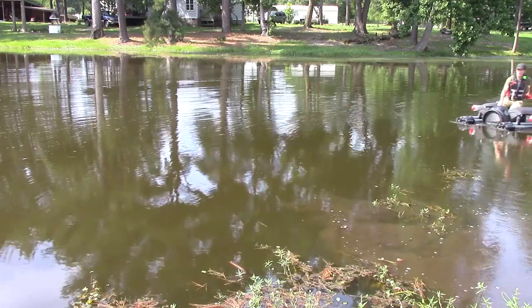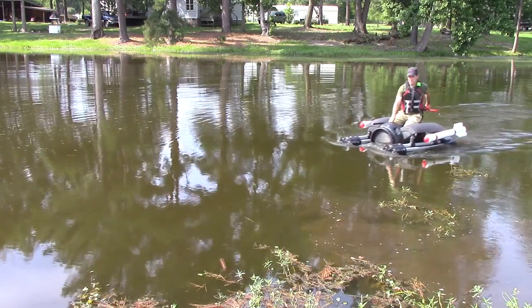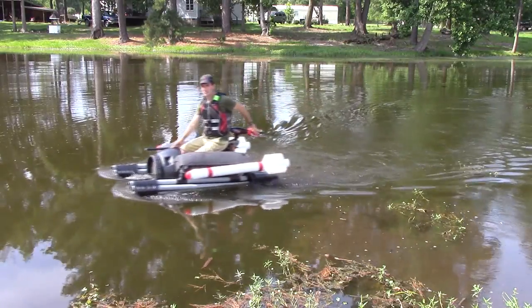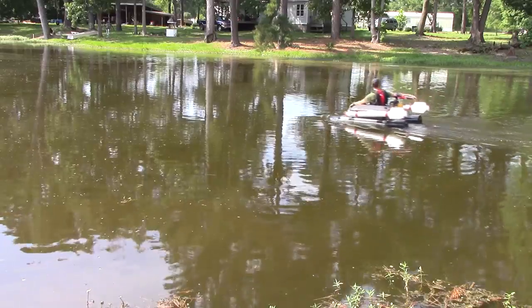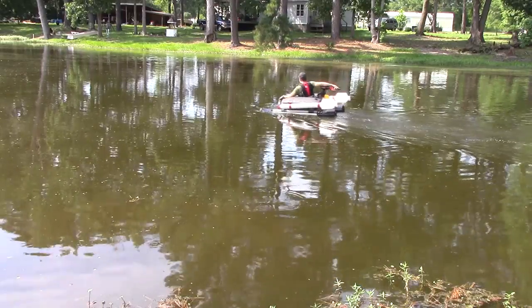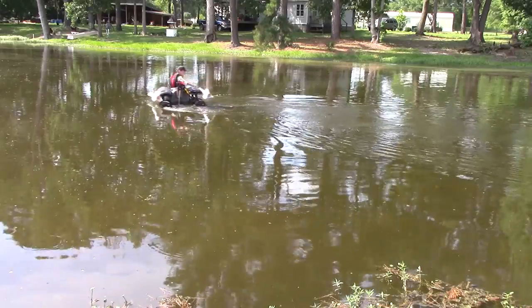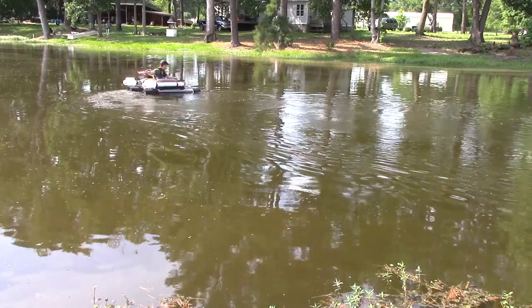I tried sitting on the back just to see how it would work — I had way more leg room, it was very easy to steer, and I had no flotation problems at all. I also tried riding inside; being five foot nine, I had a little less leg room and it's a little harder to steer, but either way the boat worked great and it was a lot of fun to build and ride around on the water.